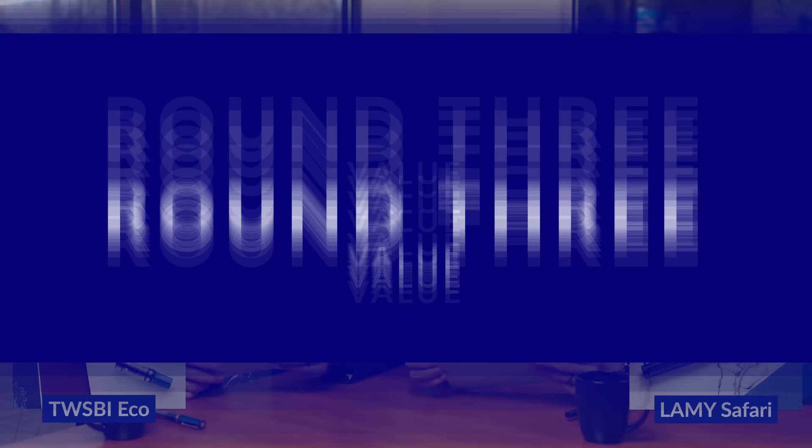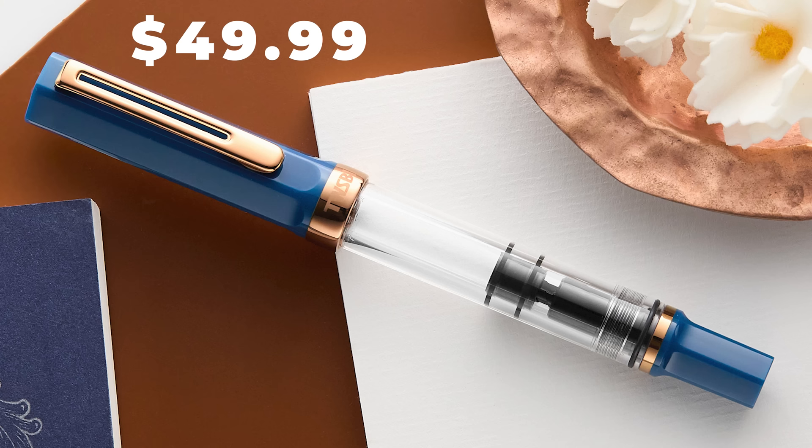Round three: Value. Let's talk about bang for your buck. The ECO's base price is $32.99 and everything's included. Special editions are $49.99. You don't need to buy extra converters or anything like that to be able to use beyond a handful of inks. You've got all the tools to maintain it for your whole lifetime. It's the best value piston pen you're going to find out there, hands down. Not like you can get any other piston pen at this price — maybe a Noodler's, but it's a little different and not on the same plane.